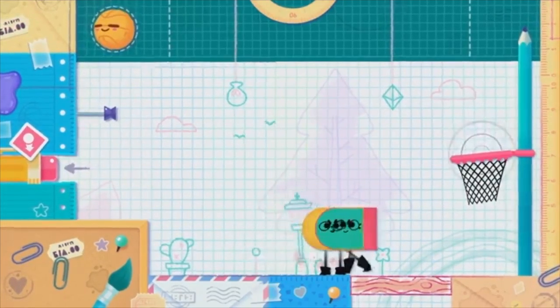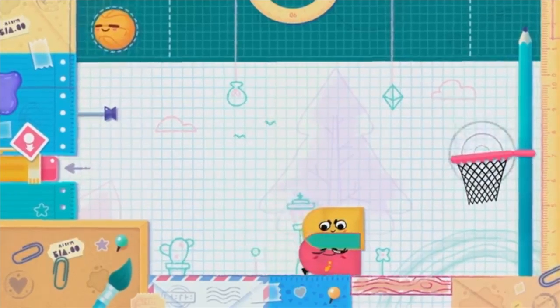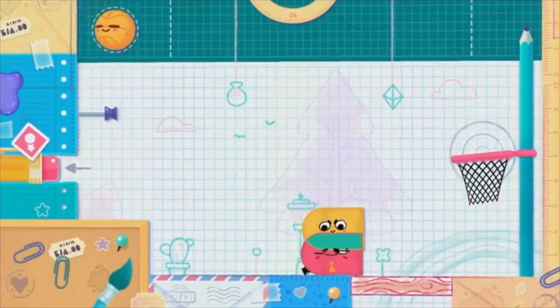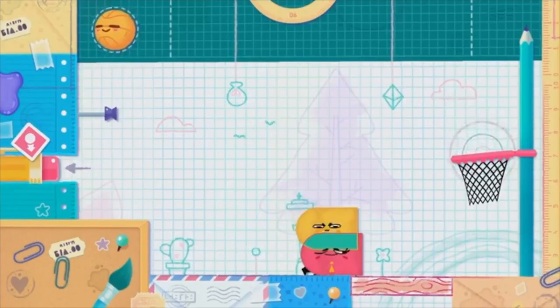So, SFB Games and Nintendo, you truly have struck gold at this point. Truthfully, at $20, Snipperclips is one of the best values on the Nintendo Switch thus far. This game gets our seal of approval. Cop this right now if you possibly can.